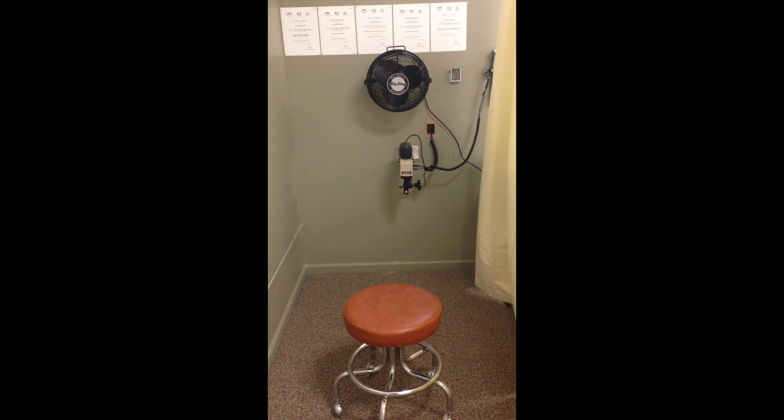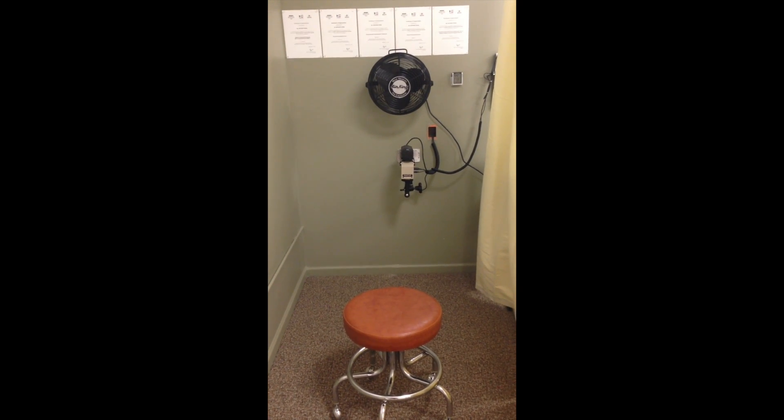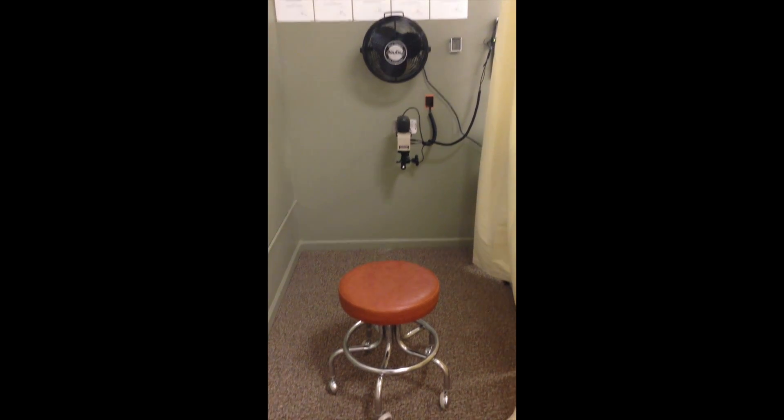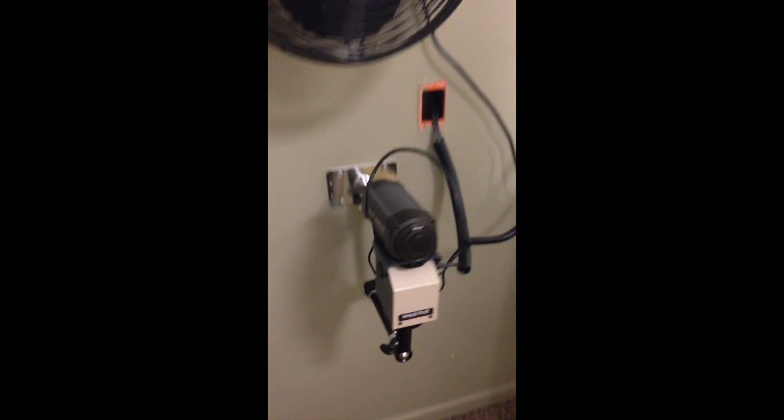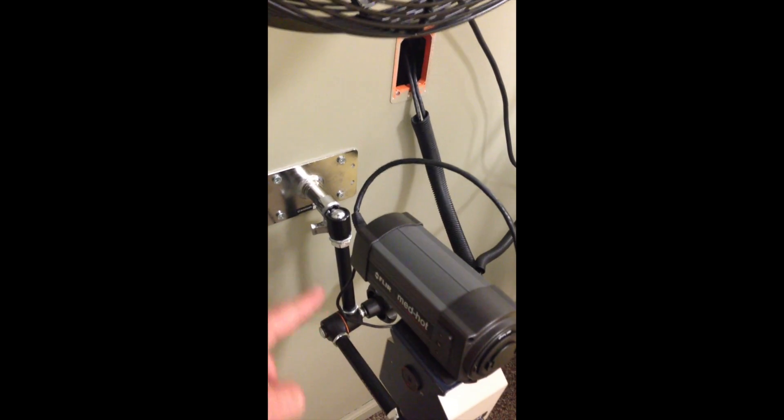I'm excited to share with you today our Breast Thermography International Privacy Screening Setup. As you can see, this is where the patient would sit. On the wall we have mounted two things: first, we have the pan and tilt with the camera with a variable height adjuster here.